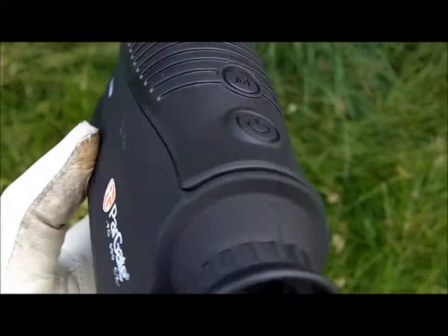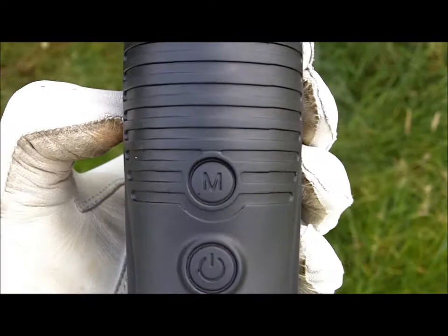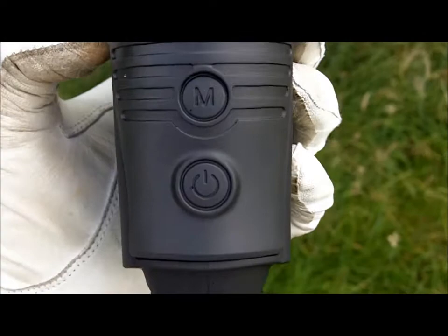It has a good weight, it also comes with a very substantial and sturdy carrying case so that gives it some very good protection while it's in your bag. One button here to go from yards to meters, another button which you press to switch it off or on or when you want to actually get a particular yardage.